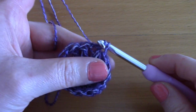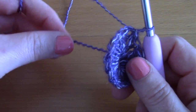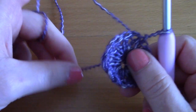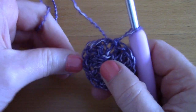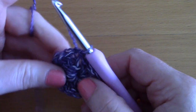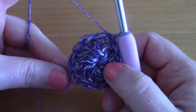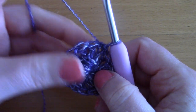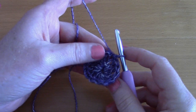Now that you have 14 double crochets, slip stitch through the chain three from the beginning to close. Pull the loose end to close off the ring and fasten it in securely, since this will be the bottom of your drawstring bag.